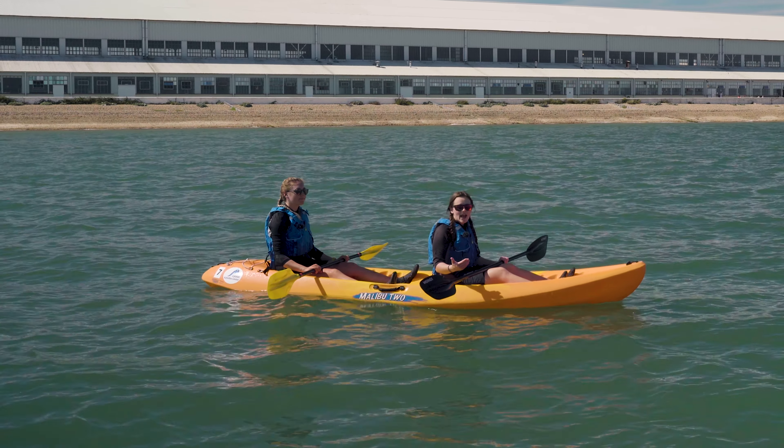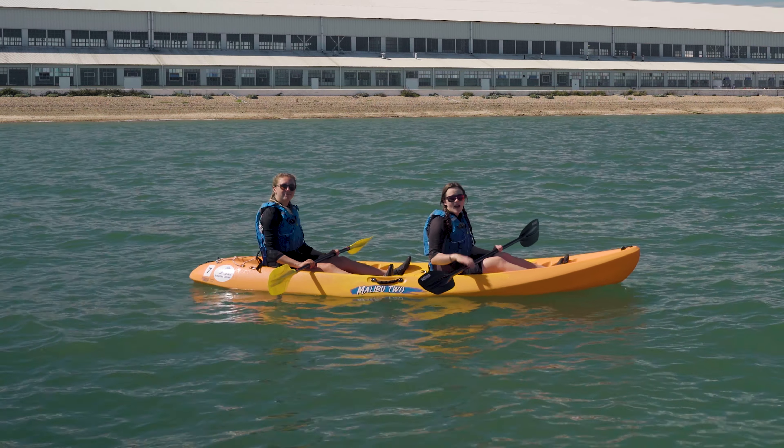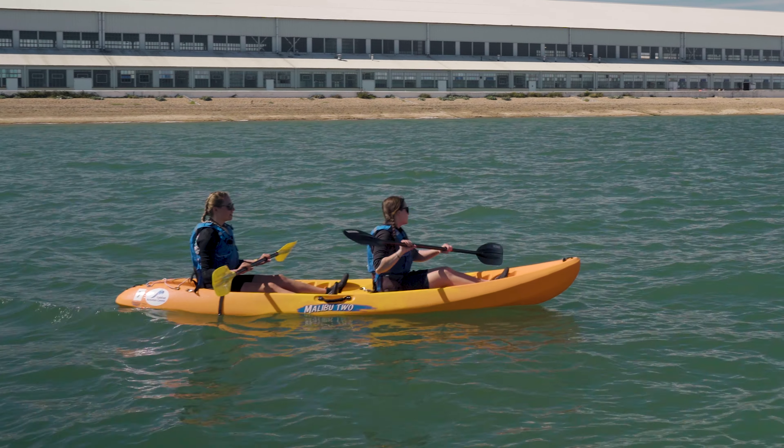A great way to start is by having the person at the front of the kayak paddle in the best way they can, and then have the person at the back match them. So ready Bethen? We'll start on our left side.